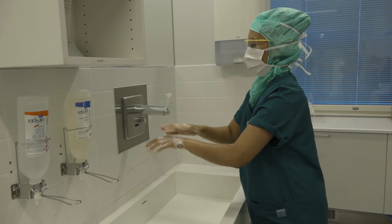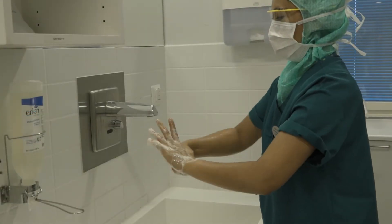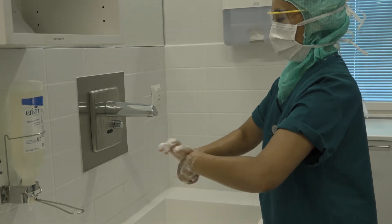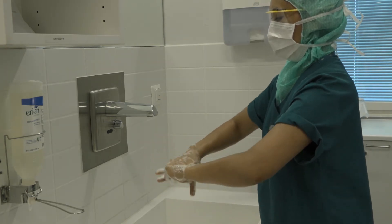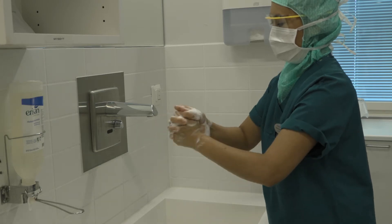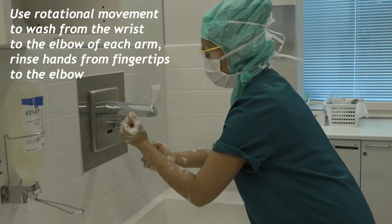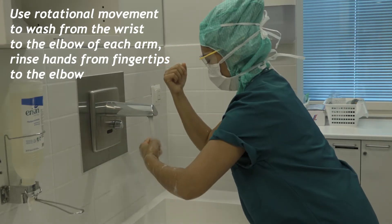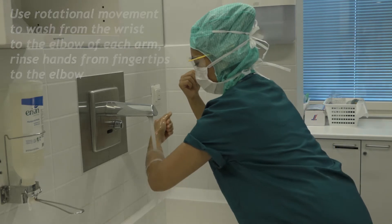water and disinfectant rub is to remove transient microbes from the nails, hands and forearms. This scrub reduces the number of microbes. Repeat the hand washing procedure in the same manner. The second time, wash the arms from the wrist halfway to the elbow.